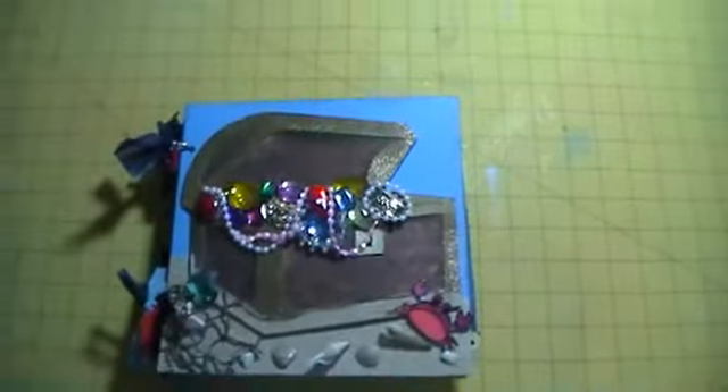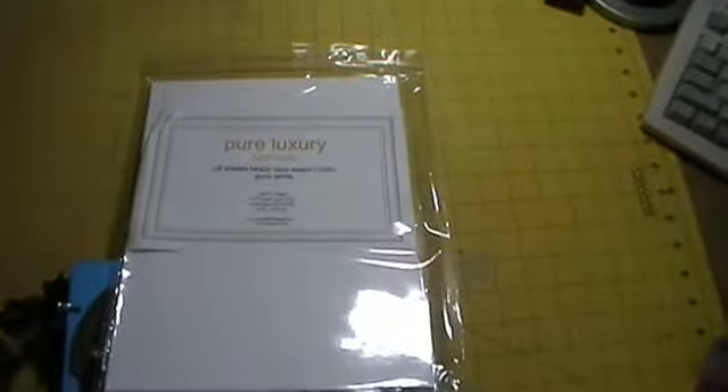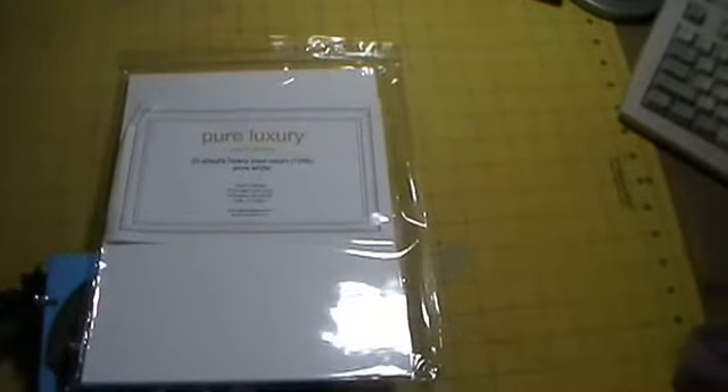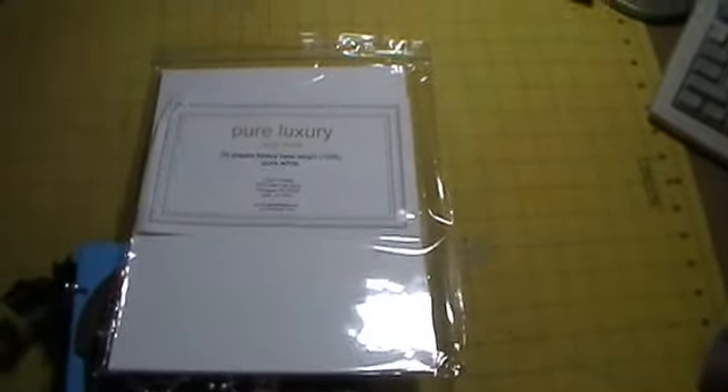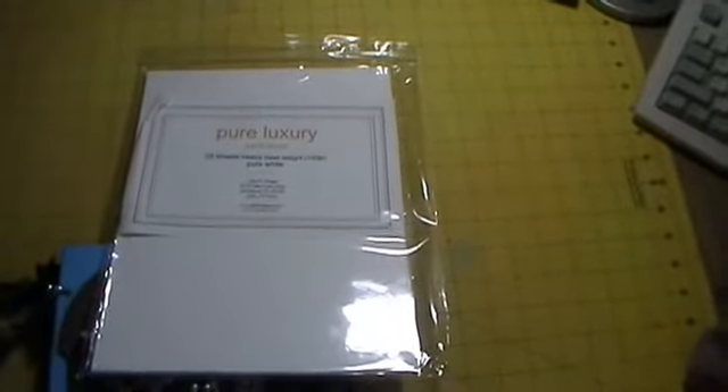This is my mini album that I did. I did use this Pure Luxury — it's called Pure Luxury Cardstock, it's made by Gina K. Everything was cut out or stamped and embossed on this cardstock and colored in with the Lindy's.